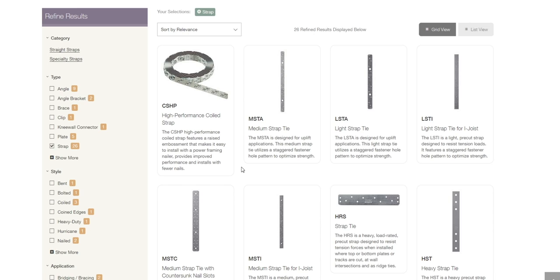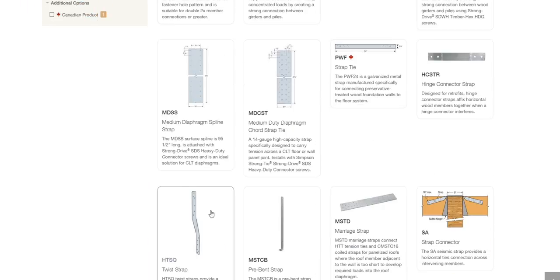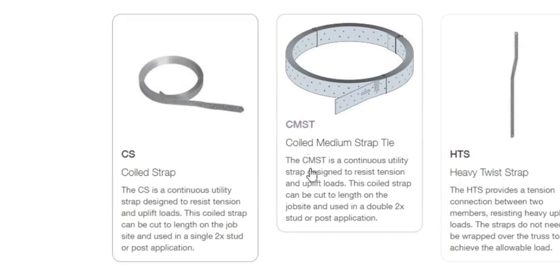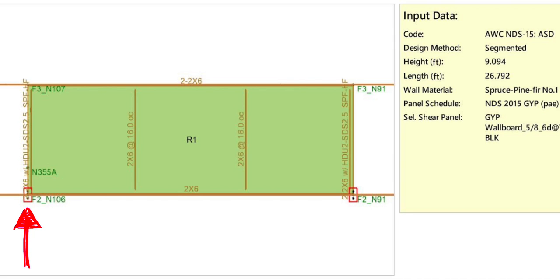For this, I recommended a coiled strap — something like these coiled straps here. They're typically used in shear walls of multi-story wood buildings to resist the tension force created at the end of a shear wall when it counteracts a lateral wind force.